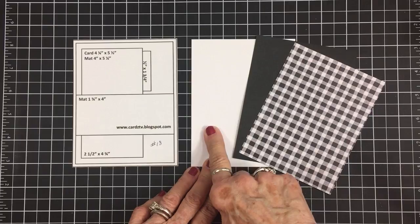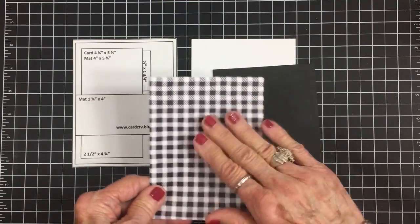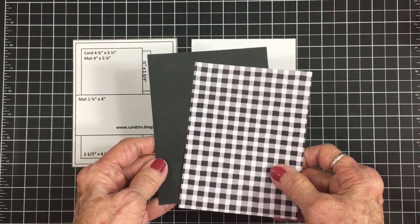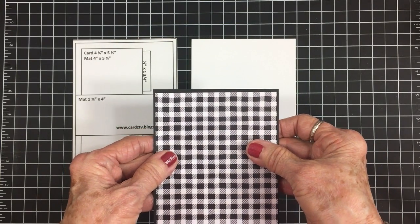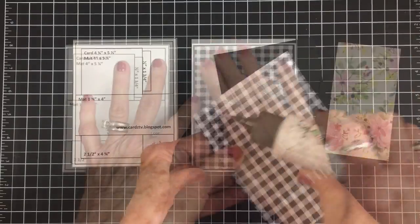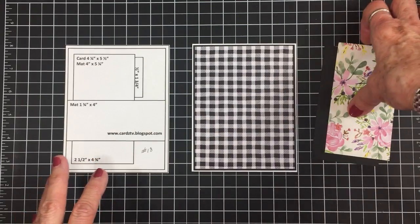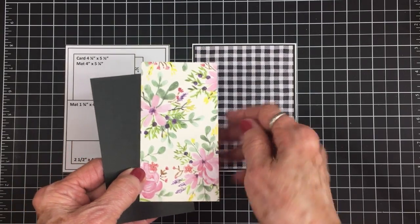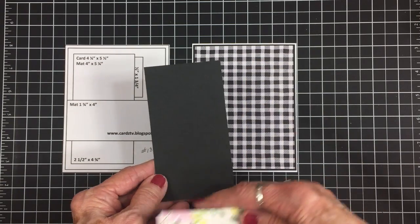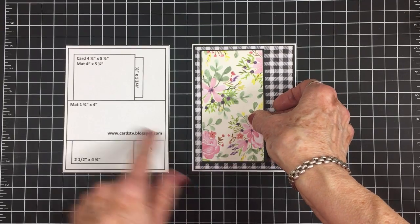This is also a 4¼ by 5½ inch card. We've got another black and white gingham mat — I'm just loving this. It's 4¼ by 5¼, and it's going on a piece of black cardstock which is 4⅛ by 5⅜. We'll get these attached and on the front of the card base. Looking at the sketch, we have a mat which is 2½ by 4¾. I picked this pretty floral with pink flowers on it, and to back that I've cut a piece of black cardstock at 2⅜ by 4⅞. I'll get this attached and placed right here, just like the sketch.